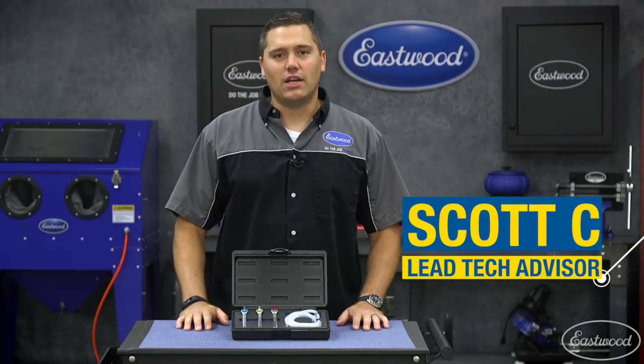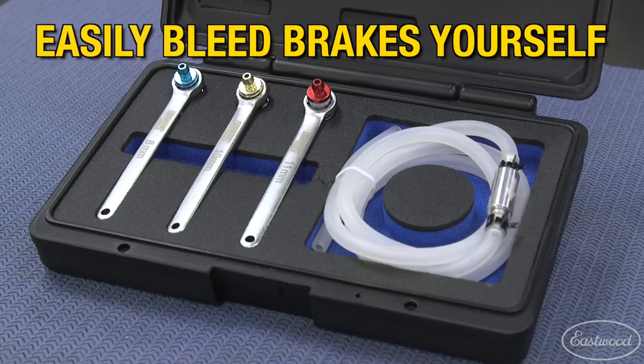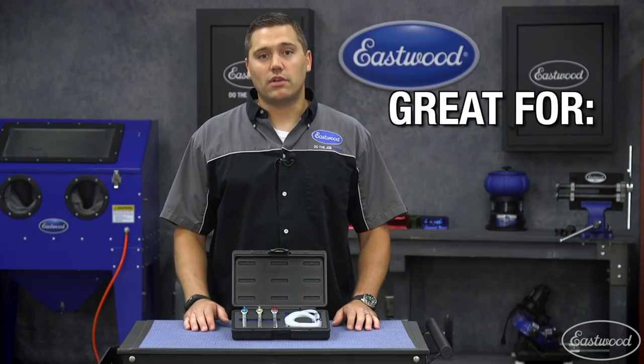Hey guys, Scott here in the Eastwood garage with a three-piece brake bleeder kit. Nothing's worse than trying to bleed brakes by yourself. Now this kit works on virtually every car, SUV, light truck, and motorcycle.